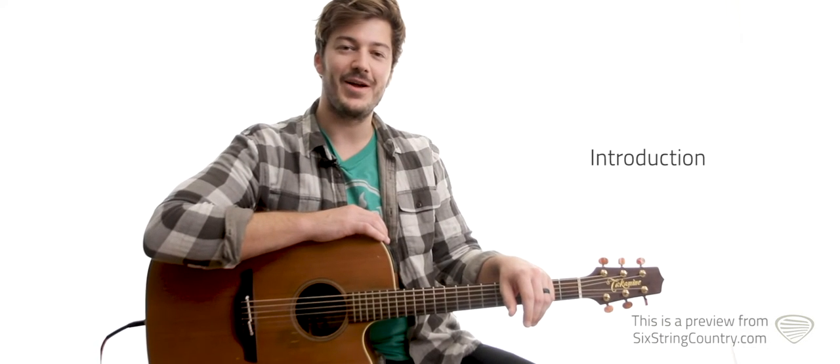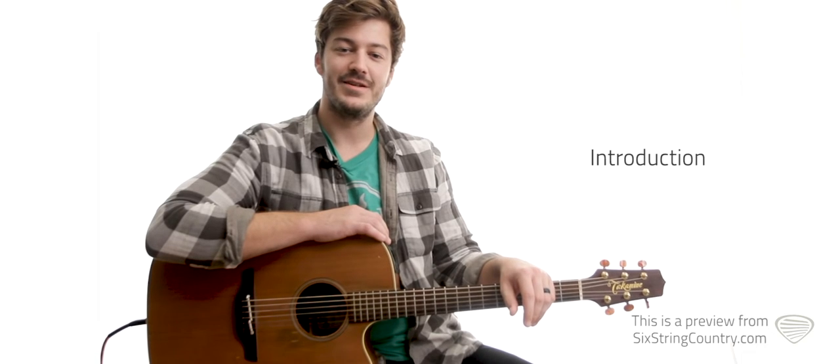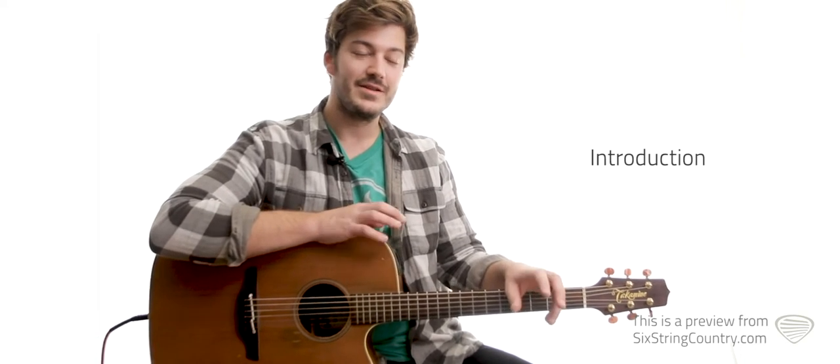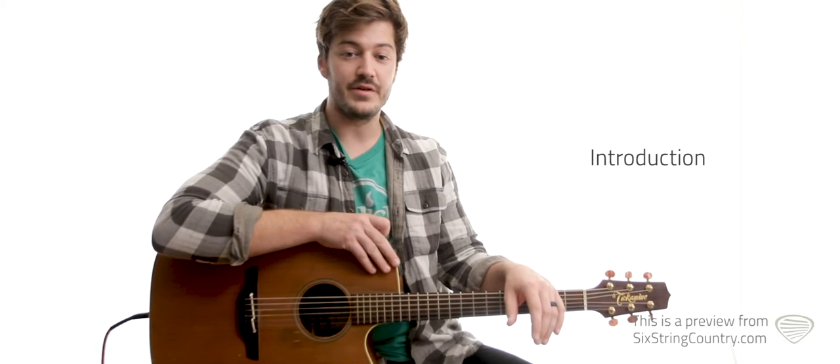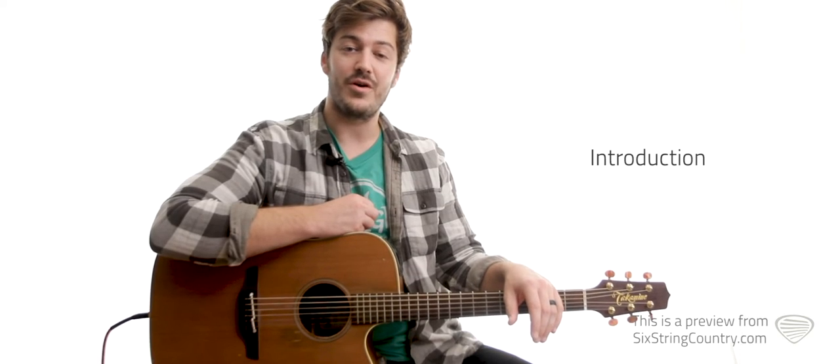Hey, this is John at Six String Country, and we're going to learn a song — Lonely East Texas Nights by Whiskey Myers. The song was written by Cody Cannon and the boys in Whiskey Myers. The song is in G, and it's going to feature a pretty easy strum pattern with some pretty fluid chords, as well as a lot of guitar work on the lead, and a guitar solo as well. Let's get started.